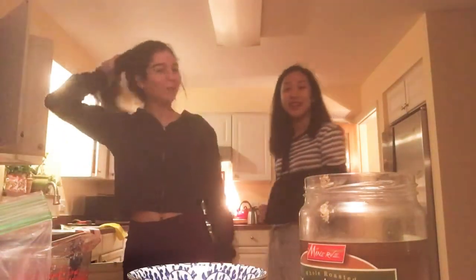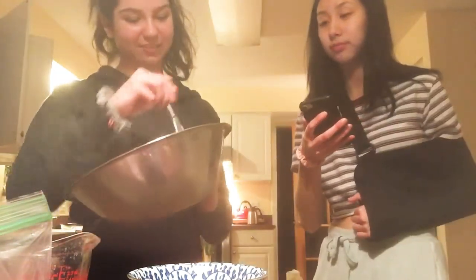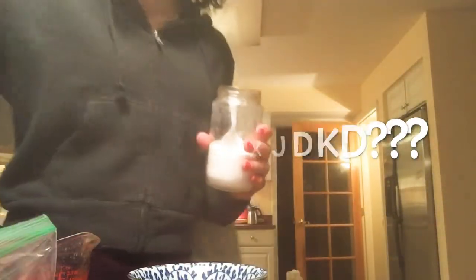Hey guys, it's Tafina, welcome back! There's a little change. We're making homemade cookies. We've done a lot of baking videos — well, we've literally only posted like three videos. Yeah, that means a third of our videos. You might want to put something over it, it's so complicated.